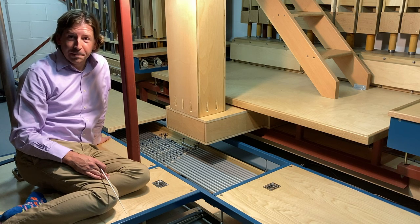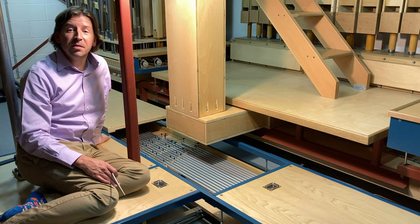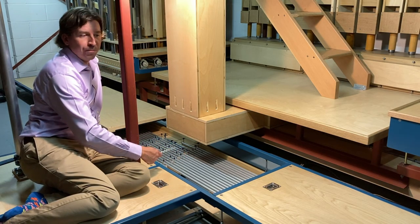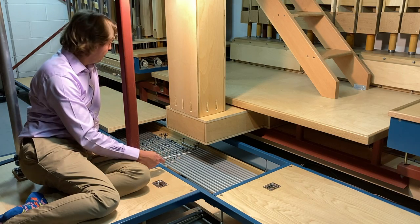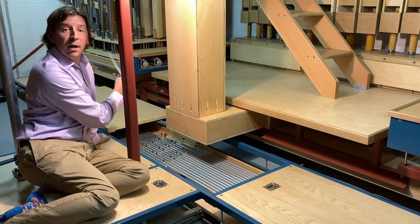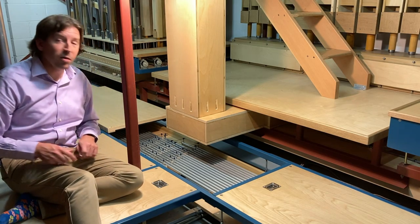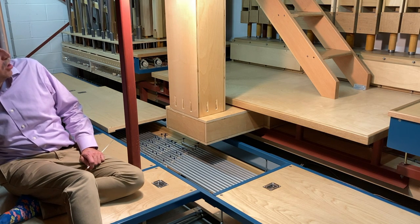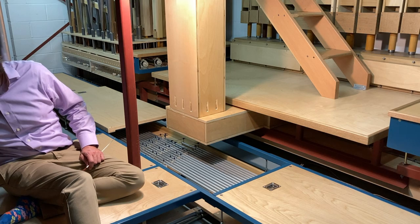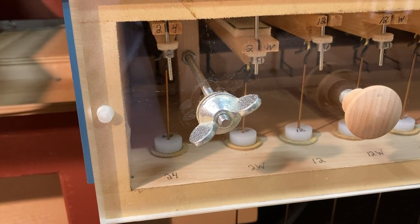Here I am inside the organ. To my right is that coupler stack, and these boards are just above the action for the pedal division. It runs underneath me to this roller board. I've removed the panel so you can see it, and from there it goes to the two wind chests of the pedal division, which are located here at the lowest level of the organ case. I can operate one of the trackers from the coupler stack. Here's C sharp. Here's C. Here's C sharp.